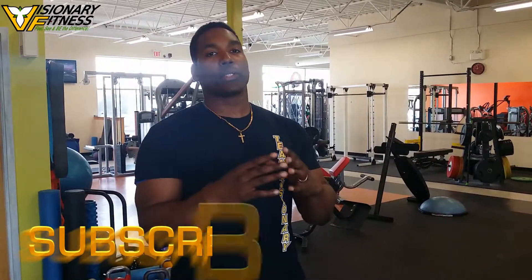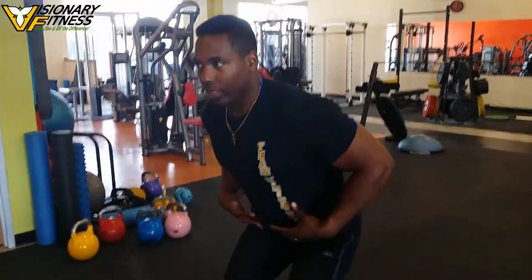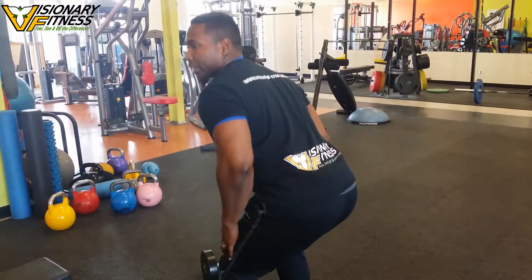We're going to be doing standing dumbbell rows, targeting the lats, the rhomboids, and the upper back muscles. Doing it standing gets us into that very athletic, functional, primal hip flexion — a very important area that transfers to everything we do, and that people just aren't good at, which creates a lot of biomechanical issues.